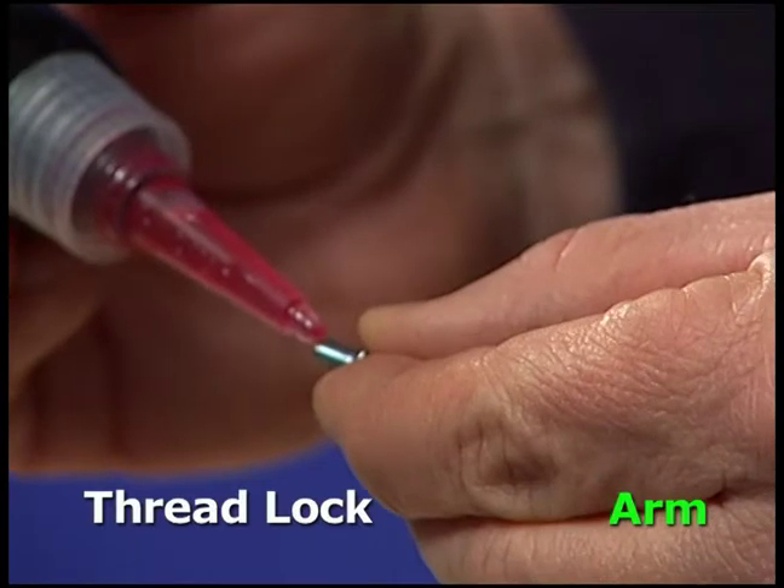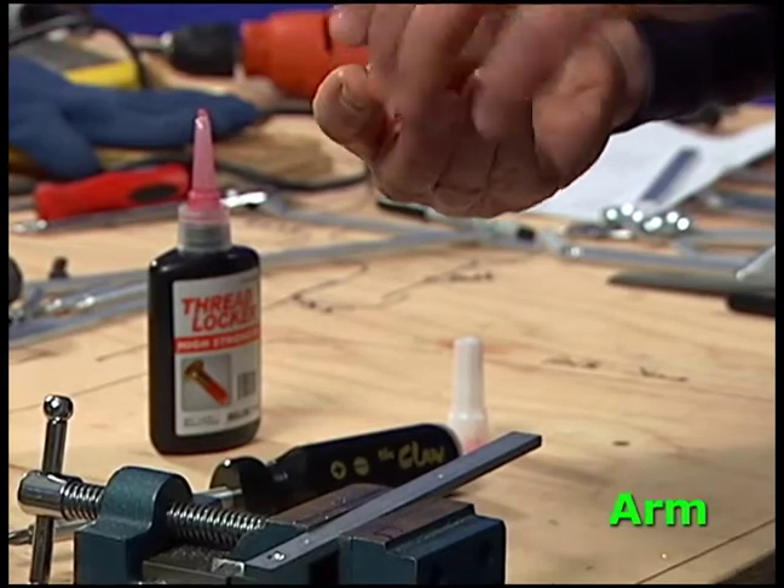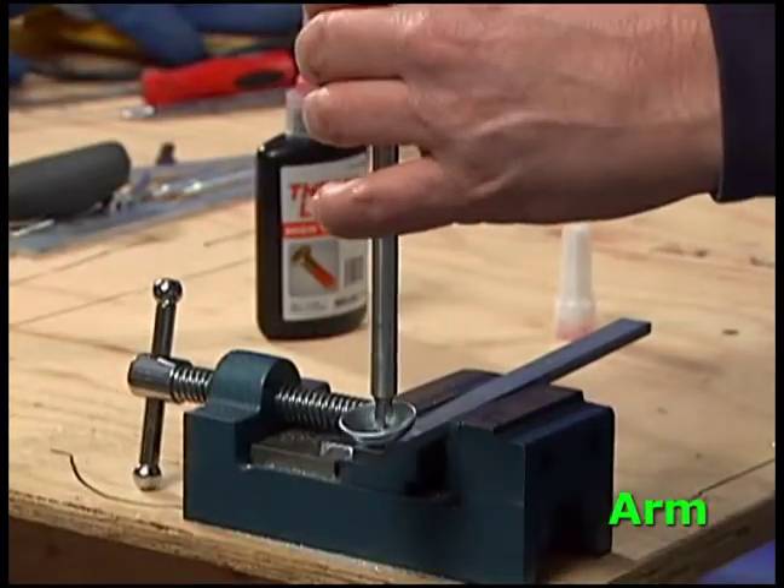To attach the cup to the arm, use one drop of thread lock on the screw. Push the screw through the cup and arm. Use the screwdriver to tighten it down.